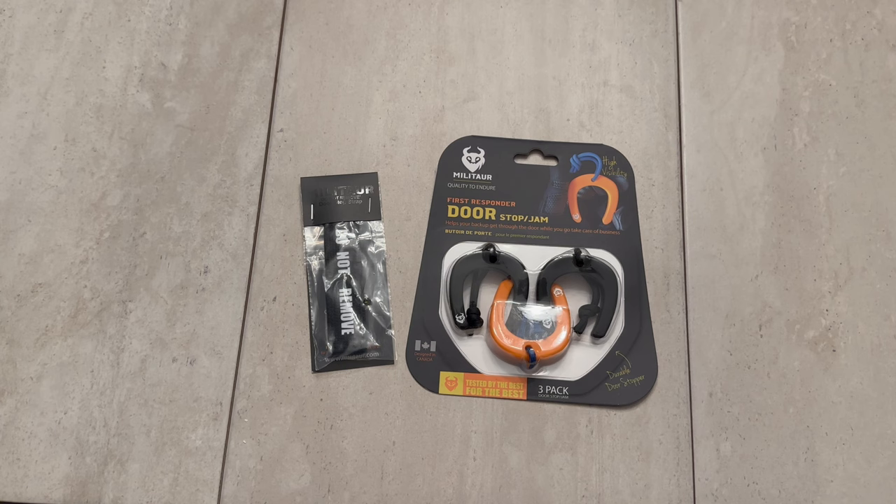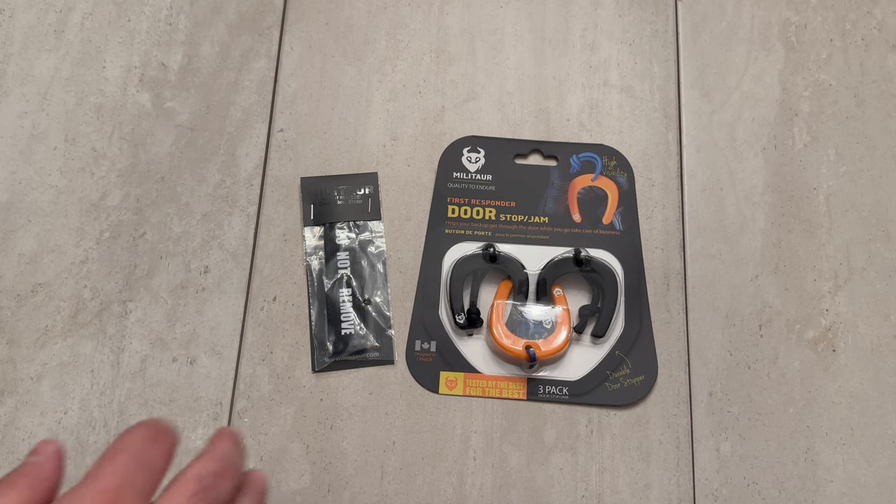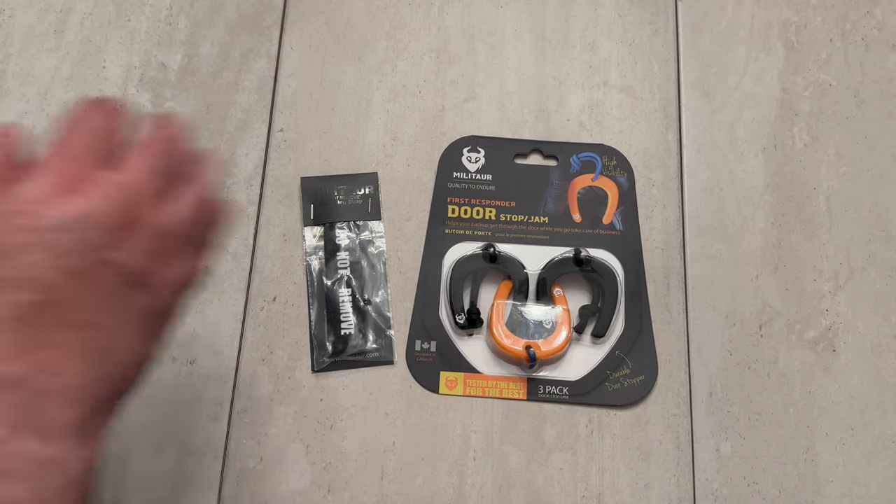Hey YouTube, this is Easy Prepper 101. Today we are doing a review of the Miltor First Responder door stop jam. My brother bought this for me a while ago and thought this would be good to have — you can put them in your cars, in your house, or for any type of situation you might be in. He saw this and goes, 'Hey, this would be perfect for you, bro.' What you see is a three-pack.